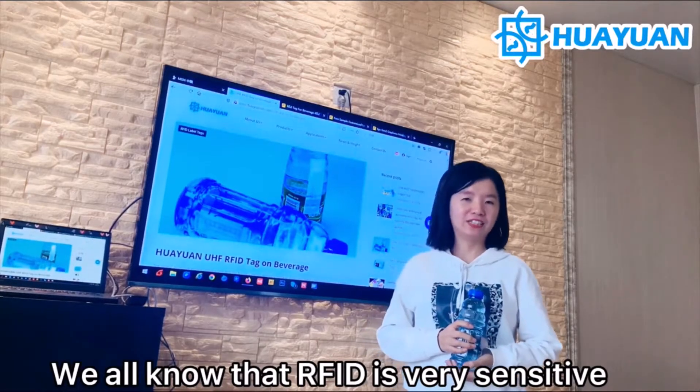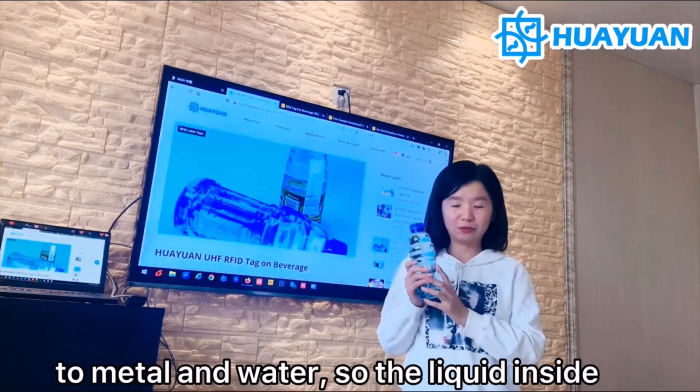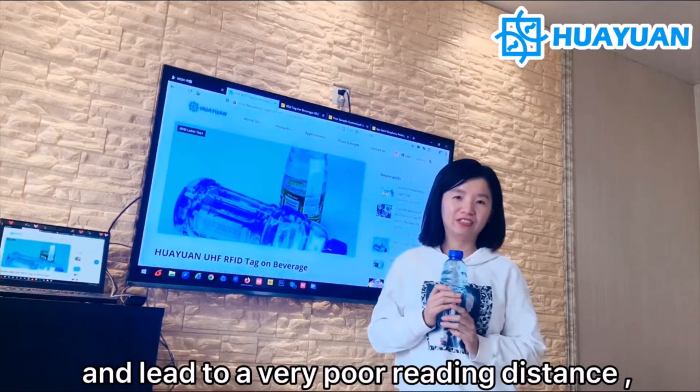As we all know, the RFID is very sensitive to metal and water. A liquid inside the beverage bottle will impact the label and lead to a very poor read distance.